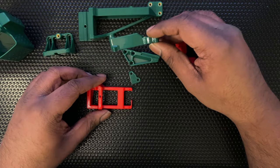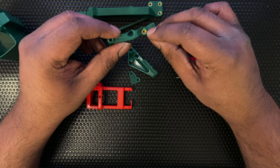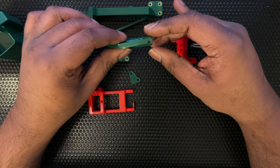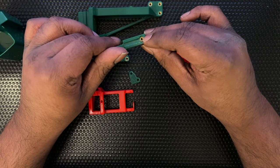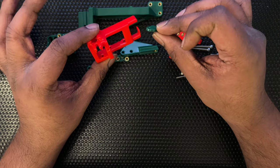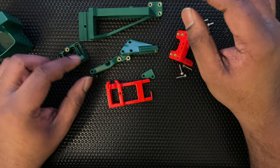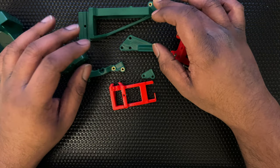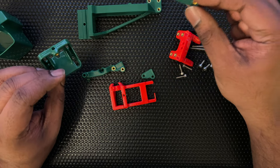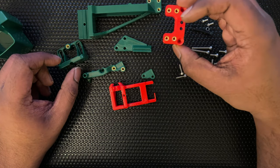Each of these parts needs some heat sets. This one requires two heat sets, this one needs one. These two parts do not need any heat sets. Overall you need 13 heat sets: two over here, five here, one here, and four here — so each of these get one, and then four here.